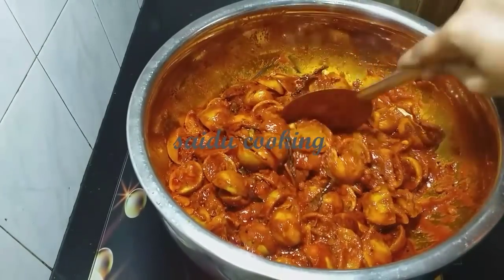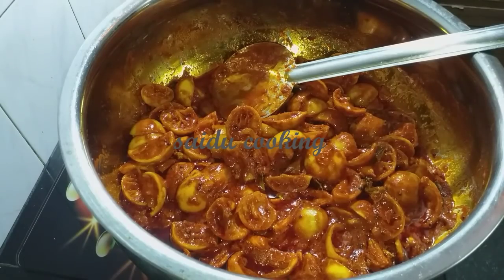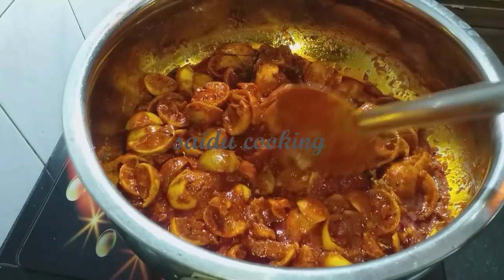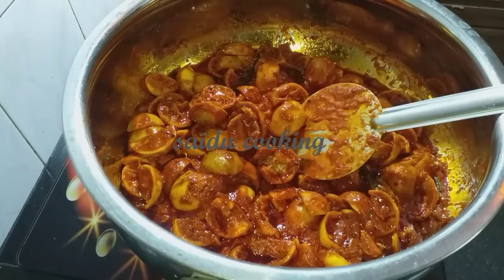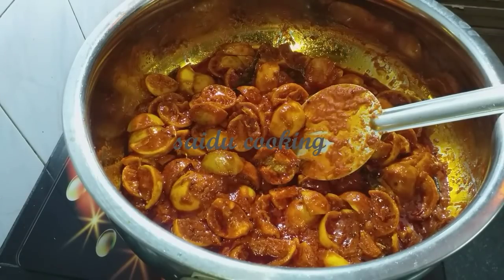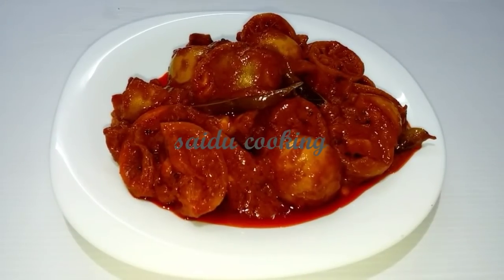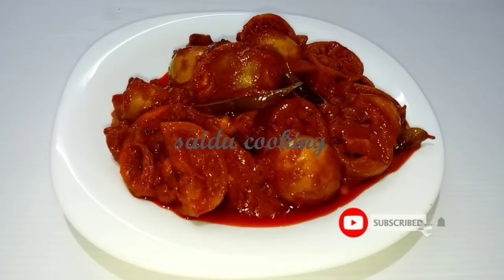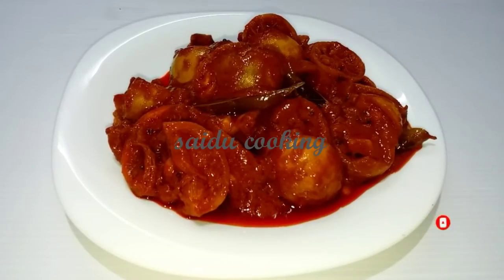I will show you how to cook it. We have a plate ready. We are going to cook a plate. Please like and share my channel and subscribe.